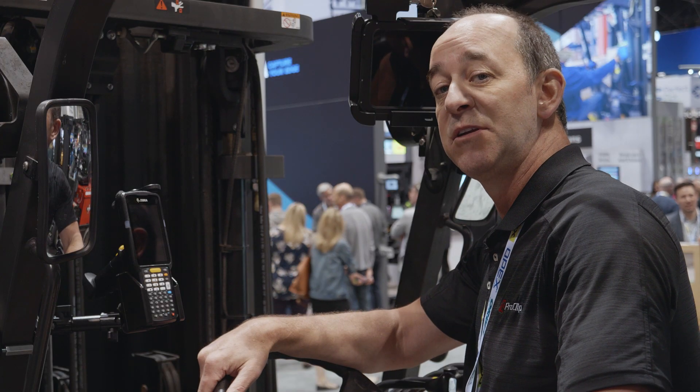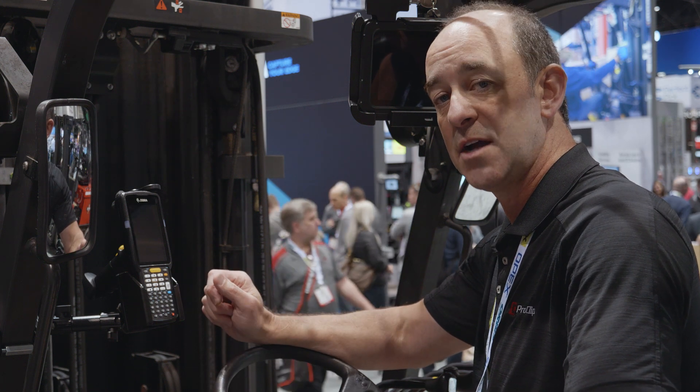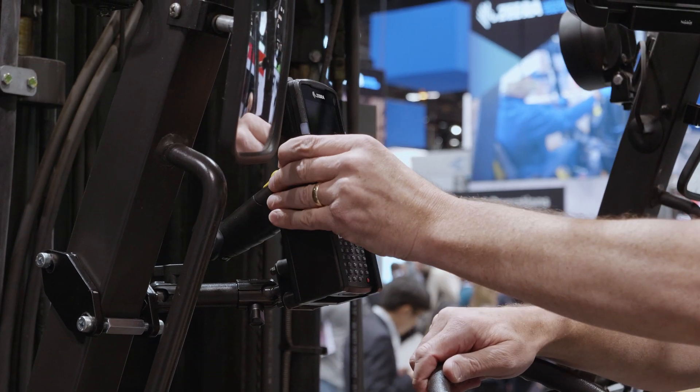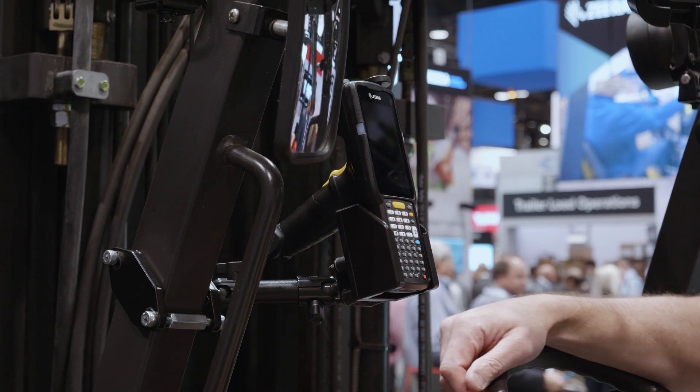And lastly, the MC3300 pistol grip scanner from Zebra. We have a custom-made holder, both charging and non-charging. It's machine made from Acetol plastic, designed to slide the scanner in and out one-handed with a top arm that secures the device in high-vibration scenarios.